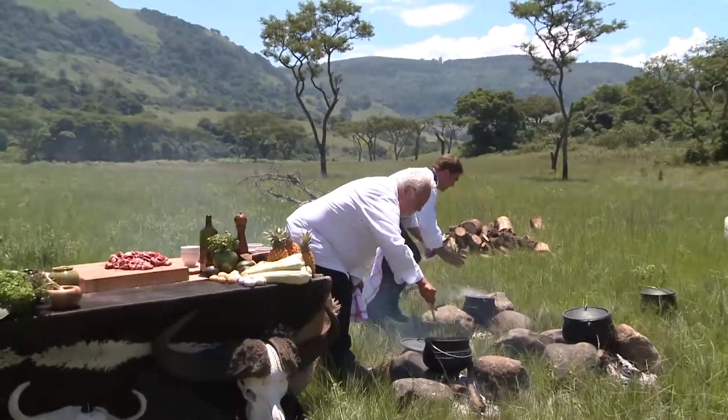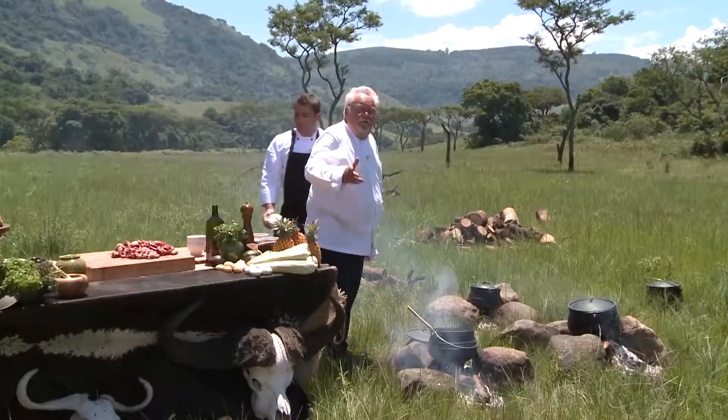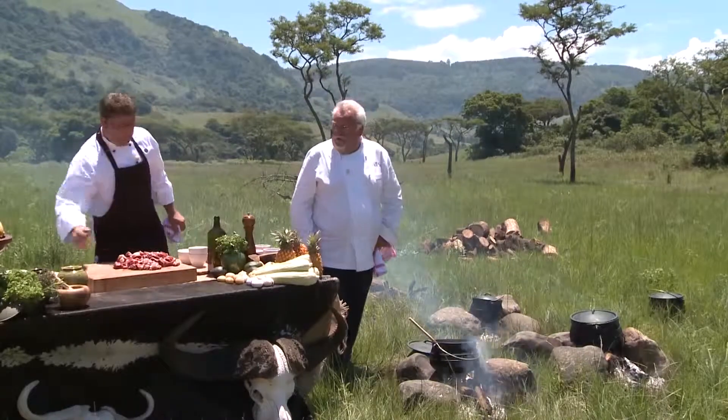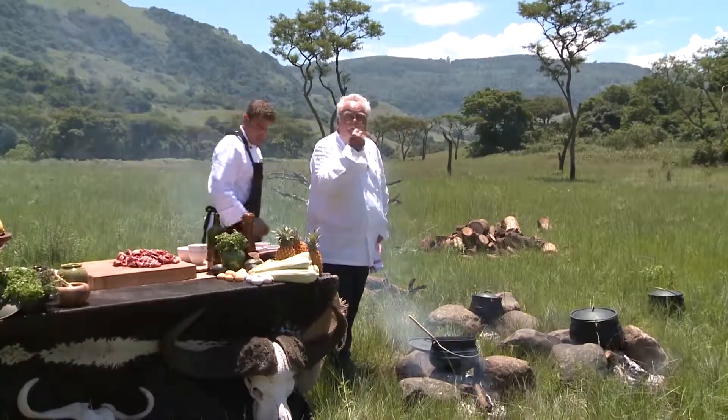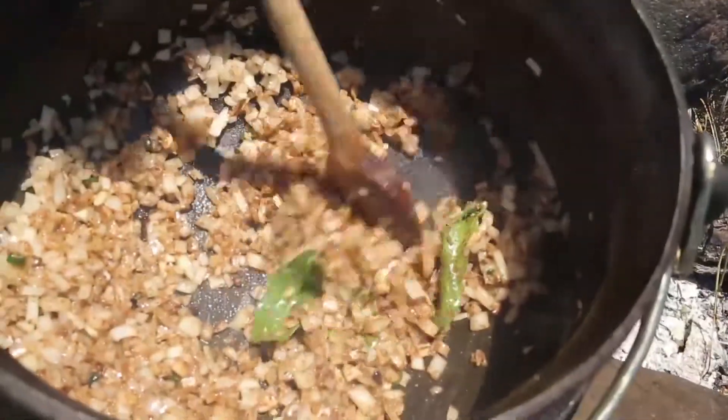I'm going to get the tamarind stock going. In with the tamarind to make the tamarind stock. Tamarinds are readily available as a paste in any of the Asian stores — very simple. But it gives a unique flavor. You can also use fresh tamarind as well. So this one over here is reducing down nicely.